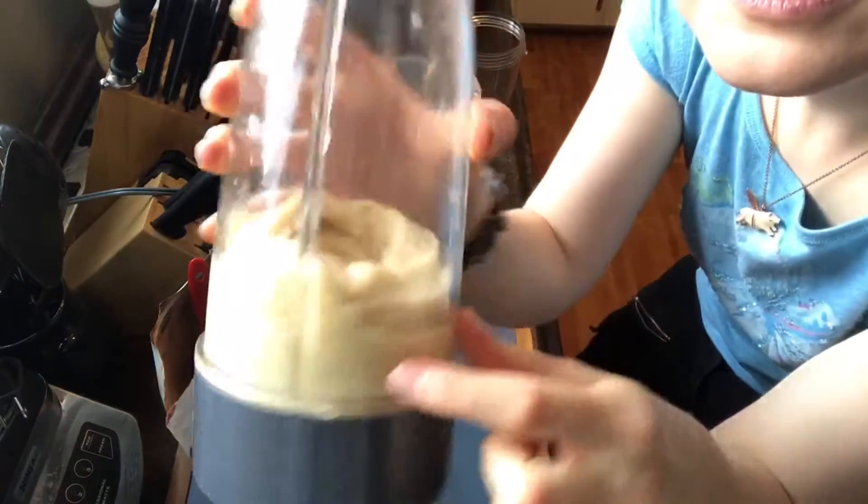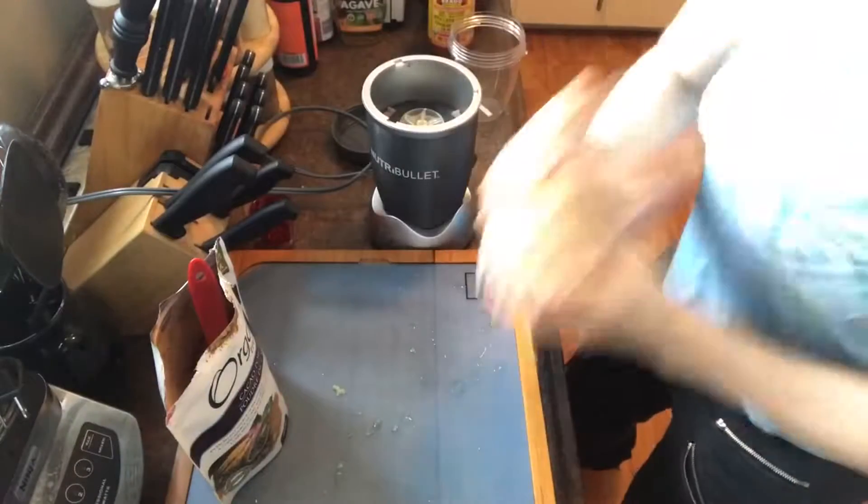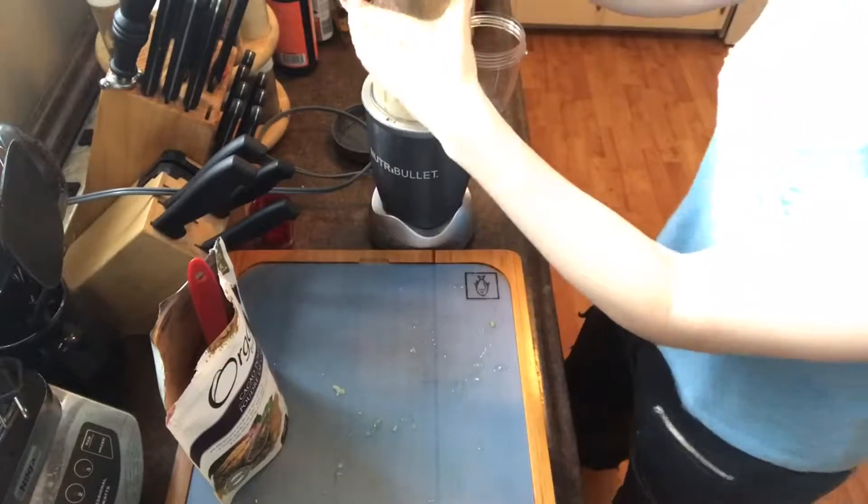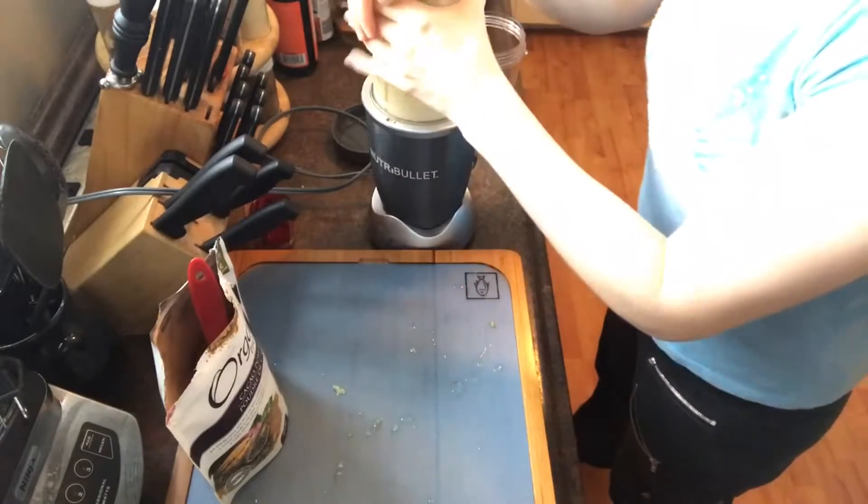This is kind of a decent consistency, but as you can see there are still some frozen banana chunks. I haven't decided if I want to add more water yet, because when you add too much water it becomes really liquidy and runny.